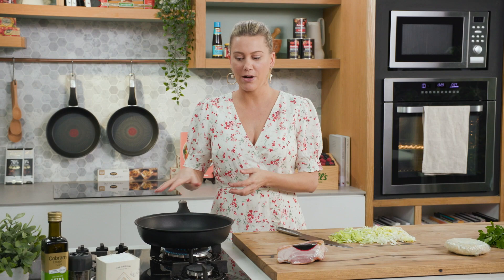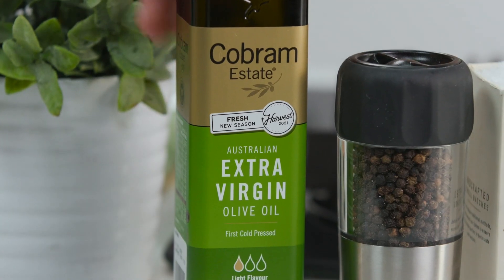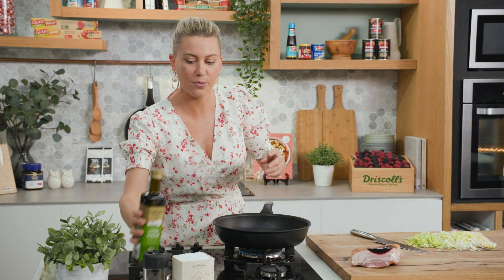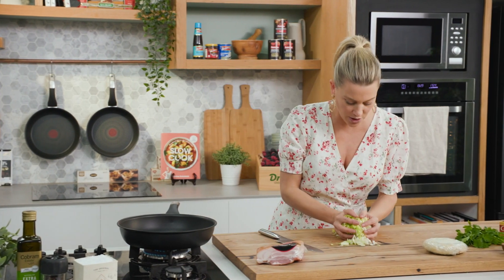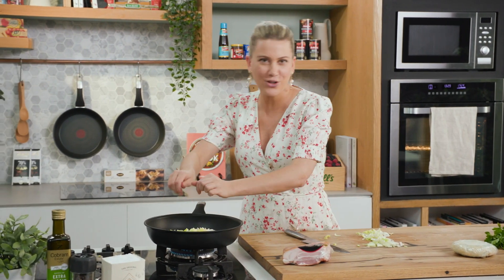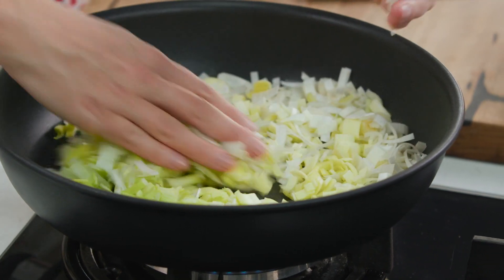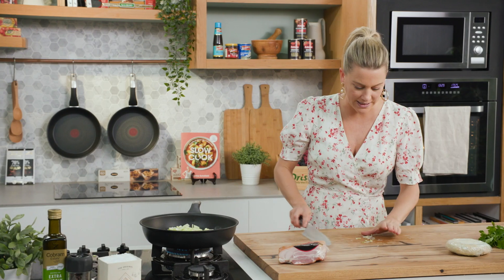I've been preheating my pan on a medium heat. I'll add some extra virgin olive oil — just a small glug — because a lot of the fat is going to render from the speck that I'll be using. In with the leeks, and you could use some onion for this if you like. I just like the sweetness of the leeks and they cook down nicely for this galette.